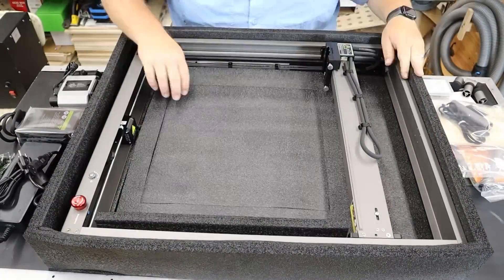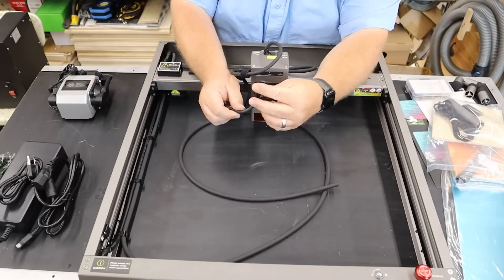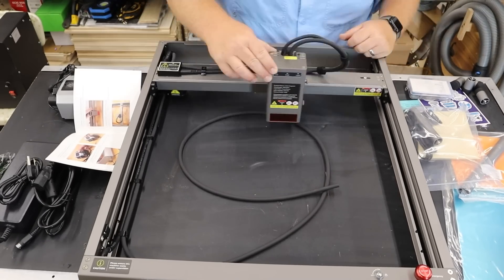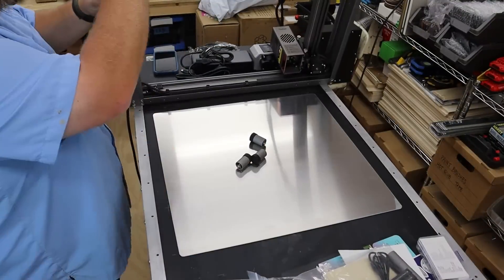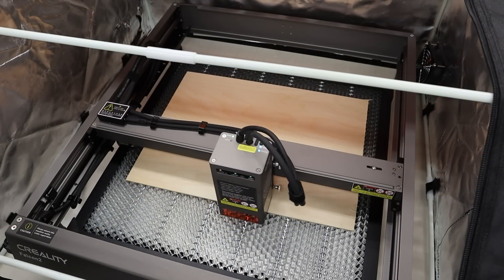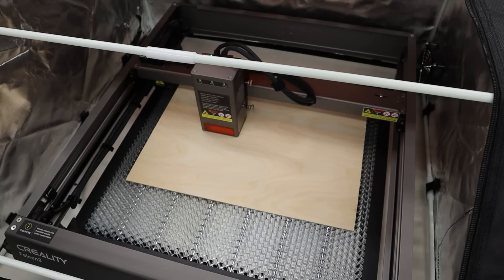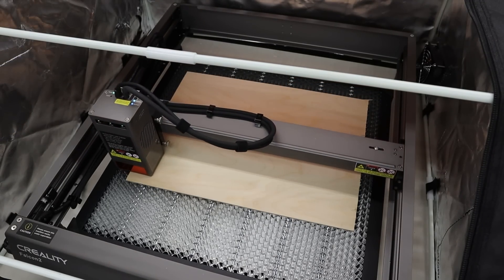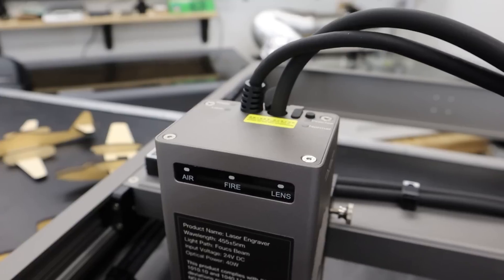Assembly for the machine is done, and to use the term 'assembly' is a little misleading. When you get this thing out of the box it is mostly assembled — all you have to do is add your laser, connect a couple of tubes with your air assist, and plug stuff up. You are not going to have to get a toolkit out or follow a 20-step program to get this thing going. Cable management and air assist management for the tubing is the best I have seen out of any diode machine I've ever worked with.